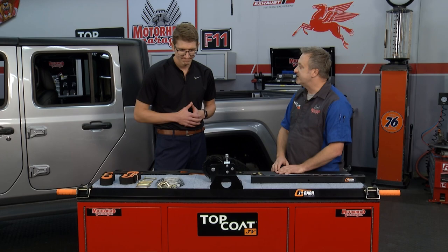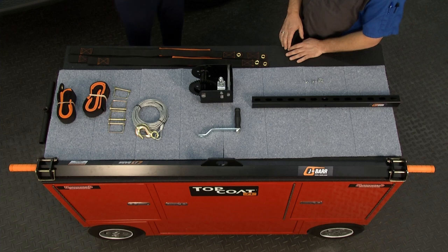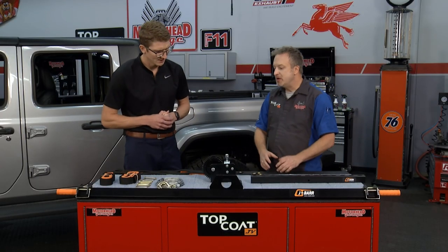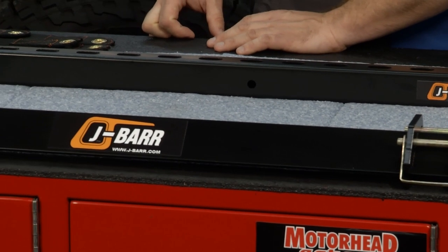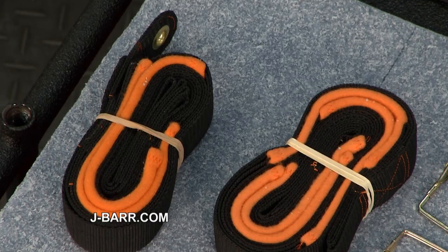John, the J-Bar's a super simple design, and it's elegant in its simplicity. Brett's one of the designers of it. How did you come up with the inspiration for this? Like most inventions, they come from some kind of problem. We had a close family member that had actually purchased a Jeep Wrangler, was struggling taking that top off, and we came up with what we feel is a very strong solution to that problem. The J-Bar is an all-aluminum construction.